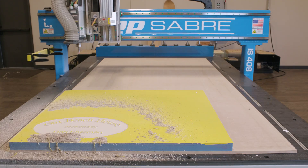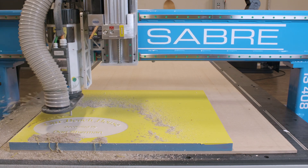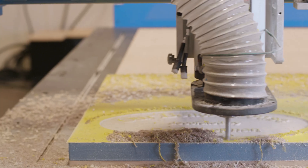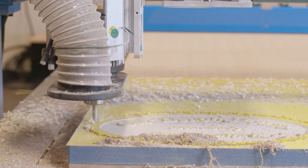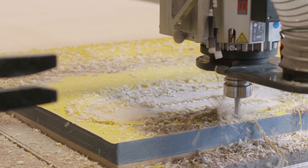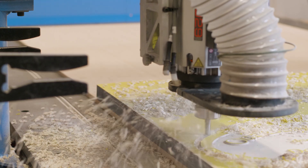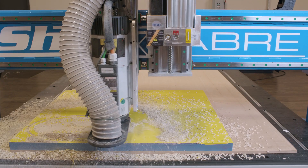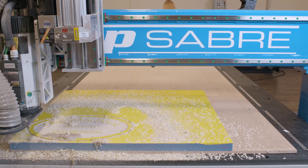We used a rough cut / finish cut strategy for the outside. First, we rough cut it and left a little material, which allowed us to do the final finish pass in a single pass — and it just creates a beautiful edge.